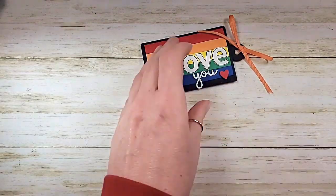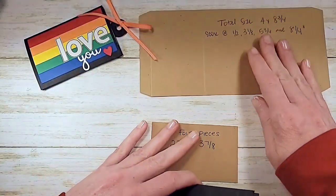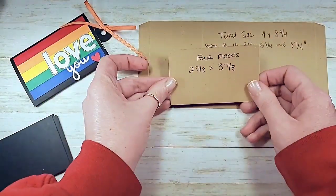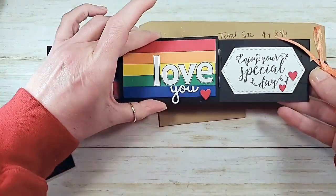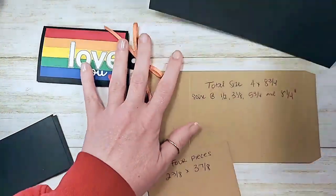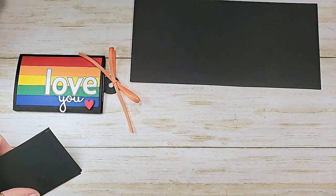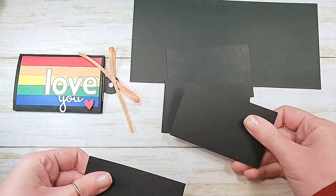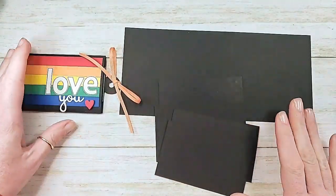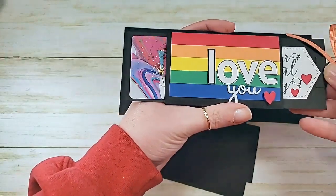All right, let's start out with the mechanics of this one. It's really similar to our candy slider, so some of the stuff is going to feel a little familiar. We've got a piece of cardstock for our wrapper and then four pieces of cardstock for our little wings. We do that double cardstock for some stability. We need a four by eight and three quarters piece for the wrap and then four pieces - I'm going to do basic black - these are two and three eighths by three and seven eighths. The measurements will be on the project sheet for you this afternoon.